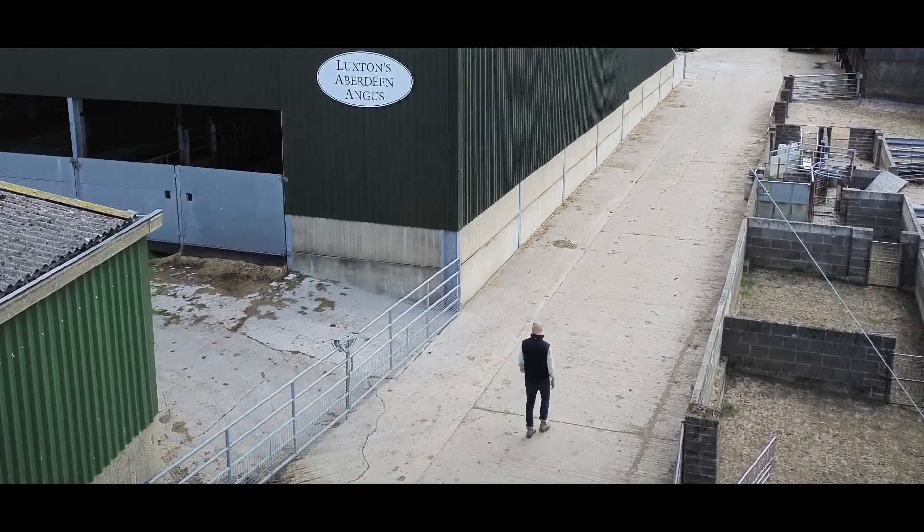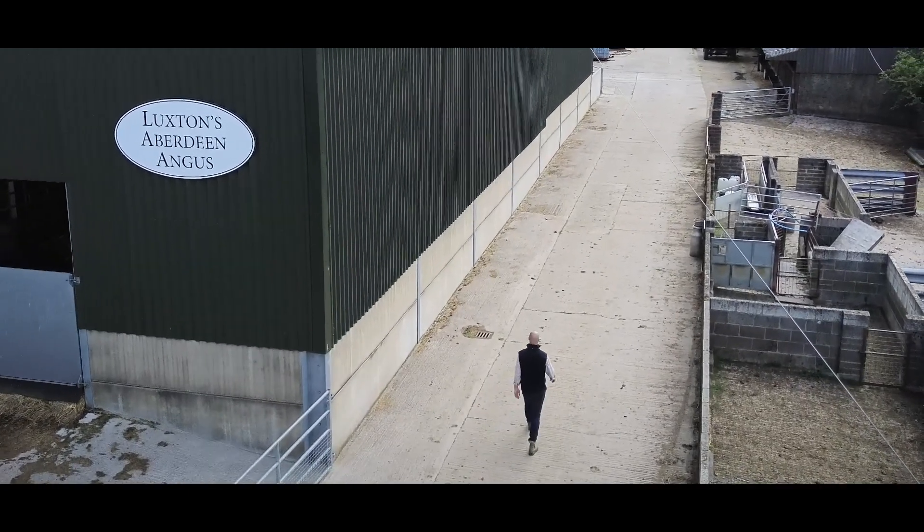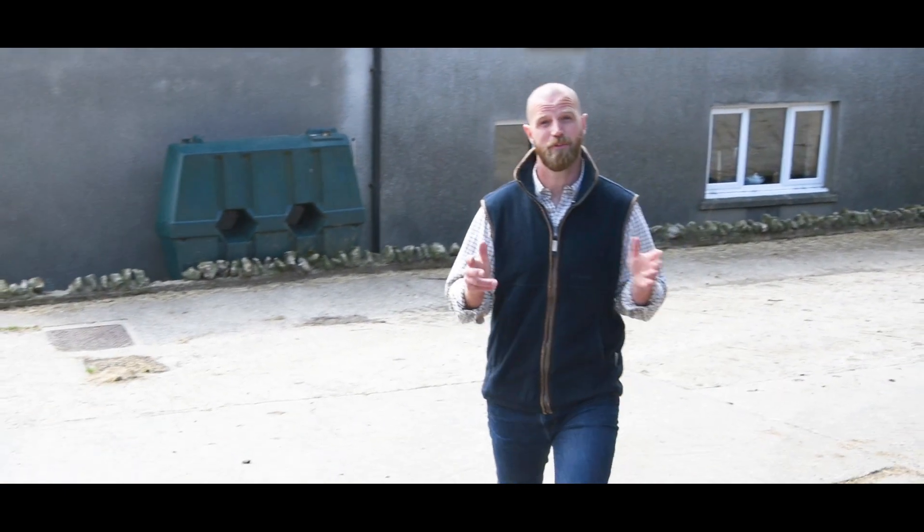If guarded, PTOs are generally safe, but with farmers having to change machinery multiple times in a day, adding a guard is often one of those jobs that just gets left off the list. It's often left off the list because it's time consuming, but I've been talking to Sparex about a nifty time-saving solution.